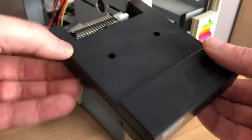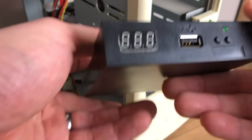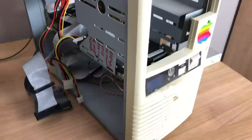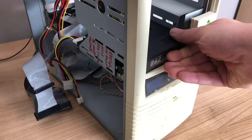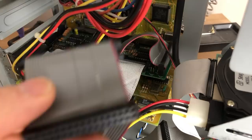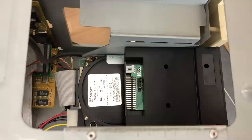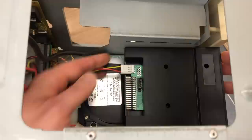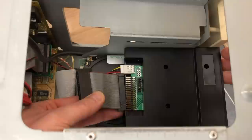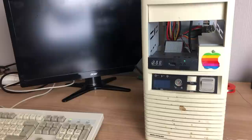I'm going to be using this GoTek floppy drive to make life easier when installing software, because I need to install MS-DOS and Windows 3.11 — that would typically involve a lot of disks. With the GoTek, I can put everything on a USB stick. It connects to the IDE controller via the floppy cable, using drive letter A with the twisted part of the cable.